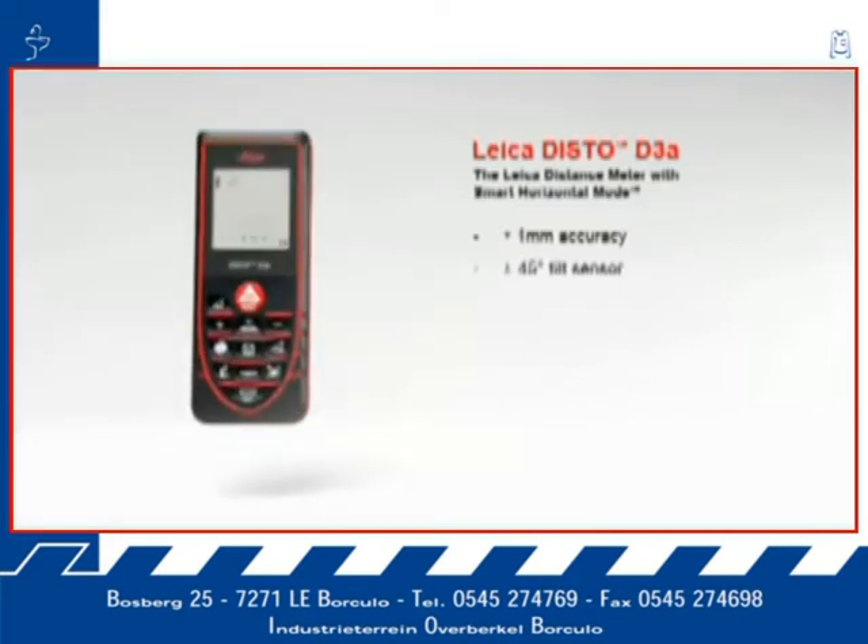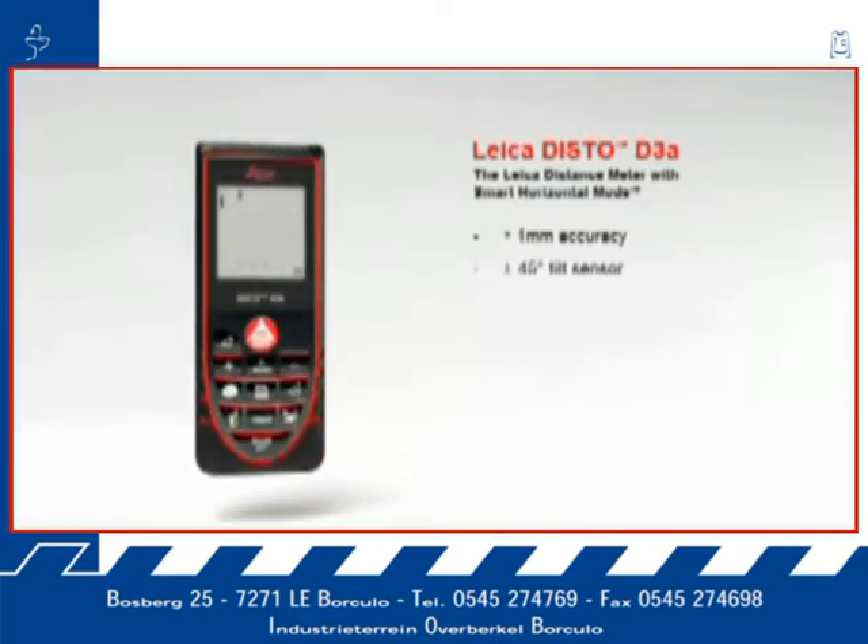The results are shown on the large 2-inch, clearly arranged display at the touch of a button. The display makes supplementary information available about the measurements — for example, indirect height, room dimensions, angle information, or room angles.